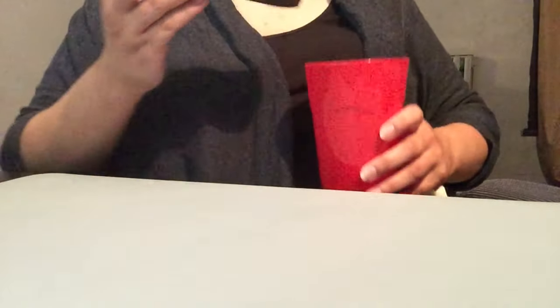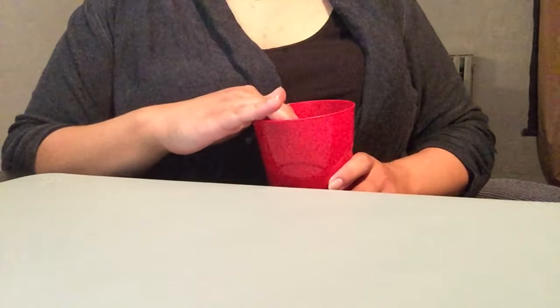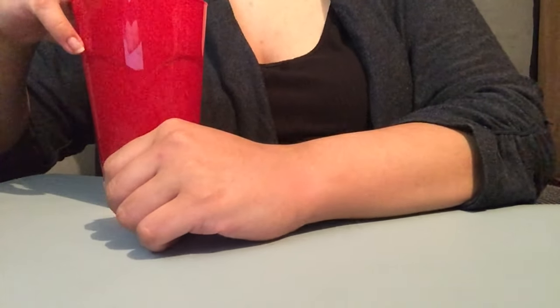So this is two, four, six, eight — this is eight months worth of exfoliating body sponges. I have a cup of water and I'm gonna soak one of these. It's only been in a couple of seconds and it feels soft already.